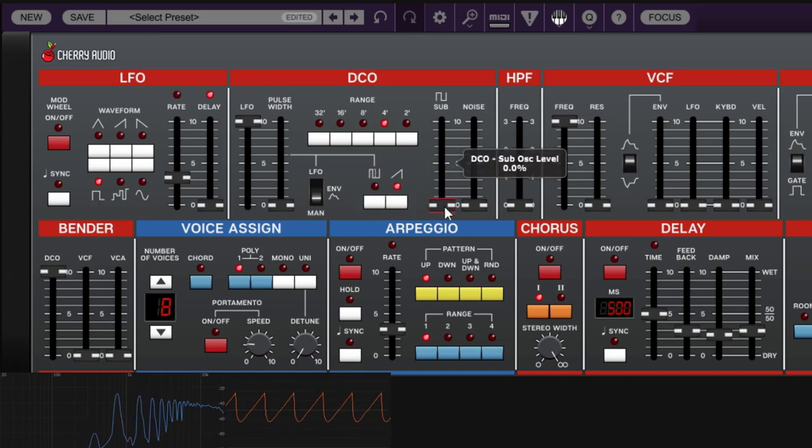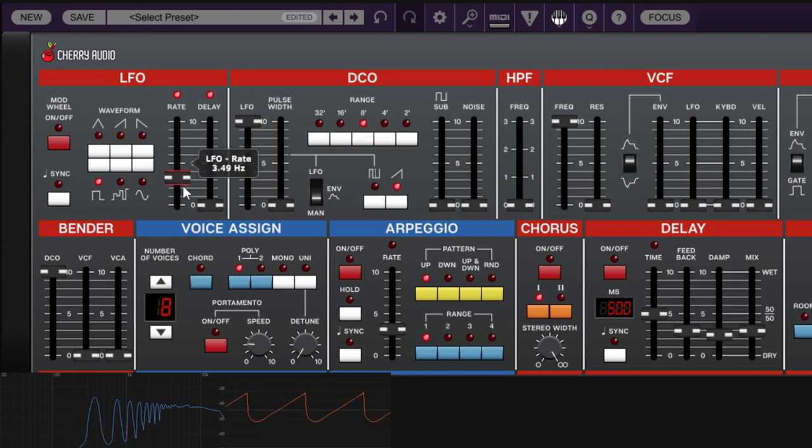With the saw LFO, the transition is harsh — hard up and hard down. Then there is the random waveform: holding a key lets the LFO go random in an unpredictable way. Those are all the different LFO waveforms, each giving a different type of modulation.